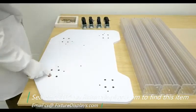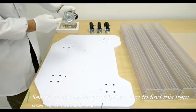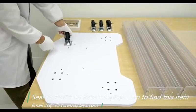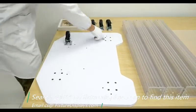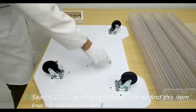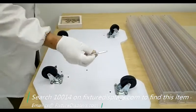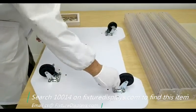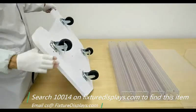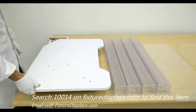To begin assembly, we want to get all the wheels installed first. There are four pre-drilled holes on the base with inserts already in them. Simply fasten the machine screws to the aligned hole positions. If you have a light-duty power drill, it can save you some time, although it is not required.